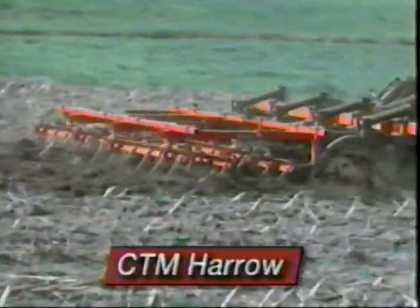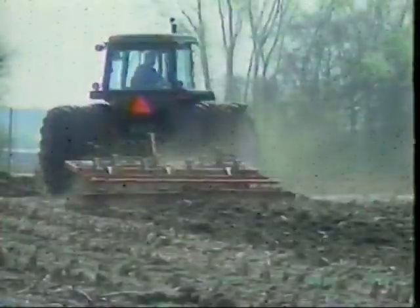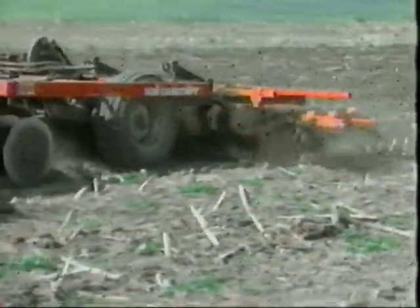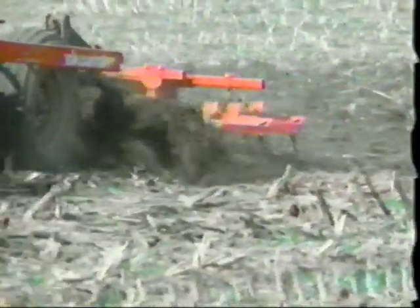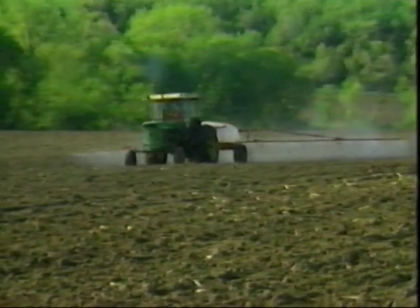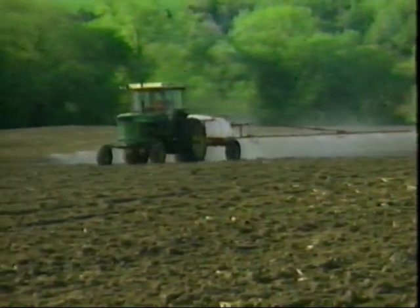The McFarlane CTM Harrow for chisel plows is ideal for fall field preparation. Fully flexible, it will not plug even in heavy trash. Mounted on and working in tandem with a chisel plow, the CTM Harrow levels the field as you plow — from this to this — in a single pass. The result is a smoother ride all winter and spring. Come spring, fields are ready to go, and chemical incorporation can be done quickly and to the proper depth.